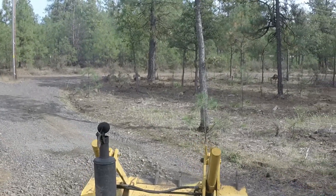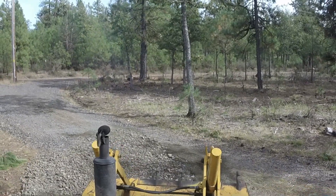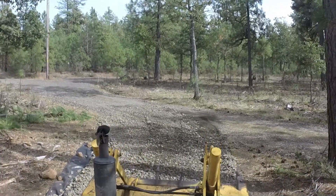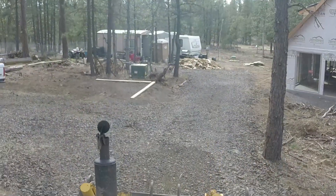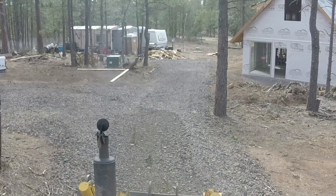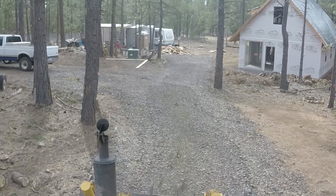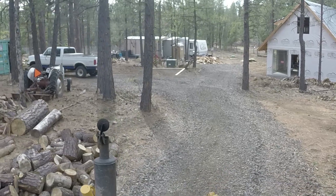Gravel around here is pretty inexpensive. Most of what you pay for is the delivery charge. Our area is lucky enough to have huge gravel pits where they mine and grind it up into different sizes and ship it out to other counties and areas that don't have gravel pits. I want to say it's like 10 bucks a yard for the gravel, and it's about 150 bucks to deliver it to my property.